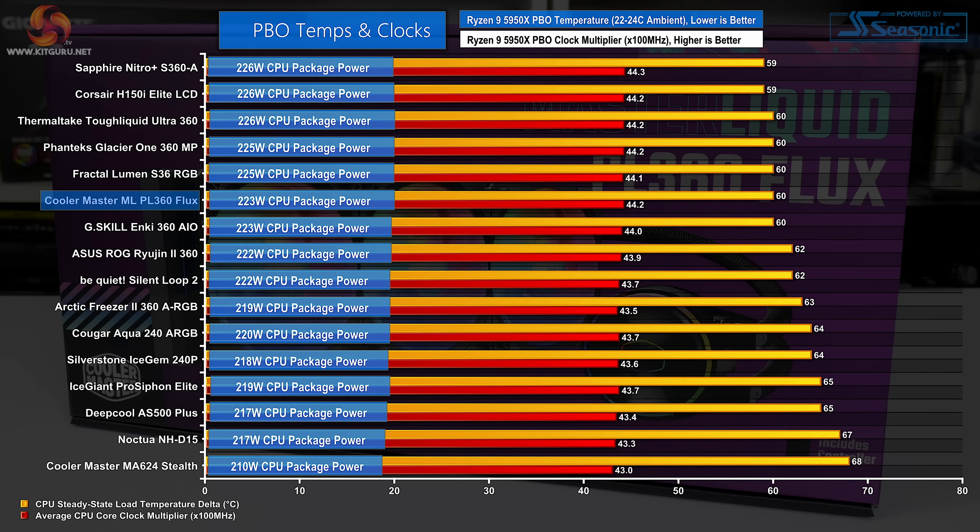PBO results are not quite as positive for the PL360 Flux as the manual overclock tests are. Here, Cooler Master's unit roughly matches many of its 360mm all-in-one competitors, but there are some alternatives that handle a little more package power or deliver a slightly higher operating frequency. To be realistic, the margins are tight and close to error levels, but Cooler Master's performance in this full fan speed test is not quite as promising as many of its other results.